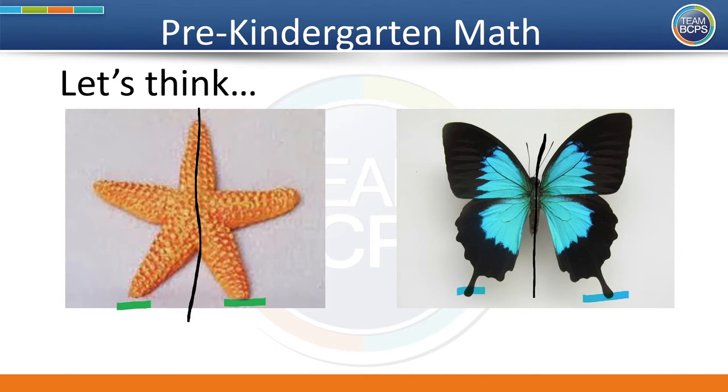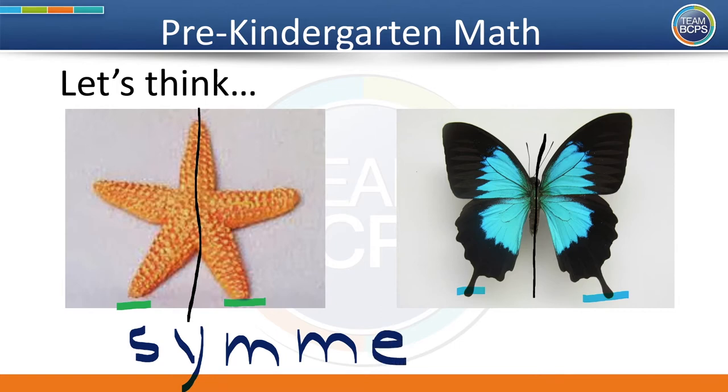Now let's write the word: S-Y-M-M-E-T-R-Y. That spells symmetry. Pre-K friends, that is a long word. Your math brains are getting really strong.